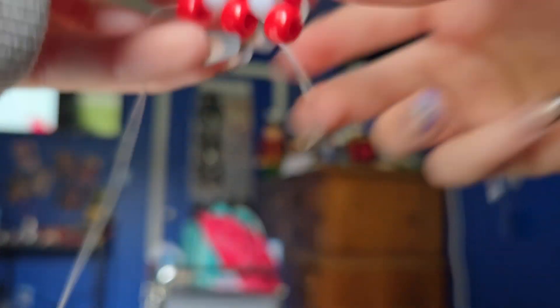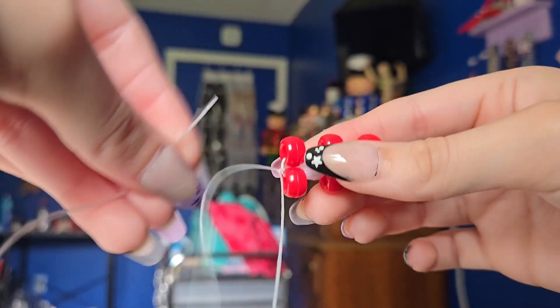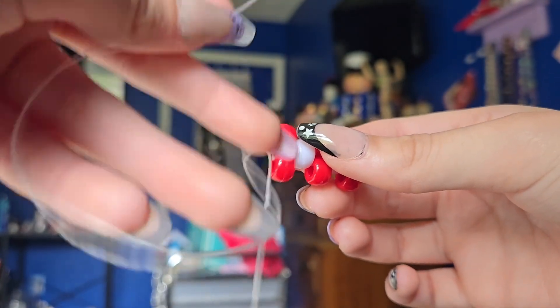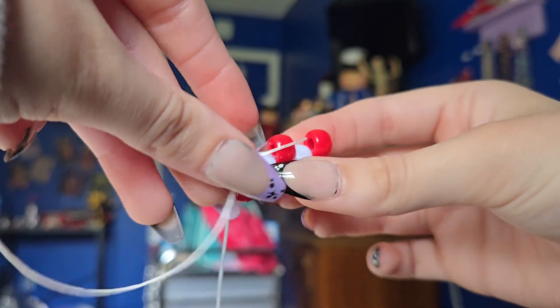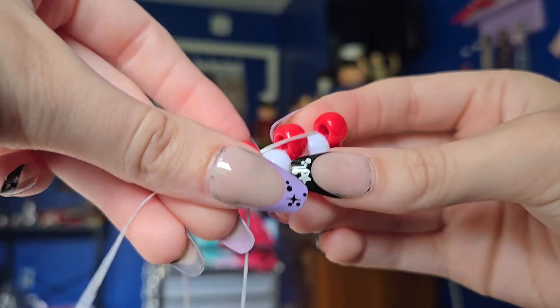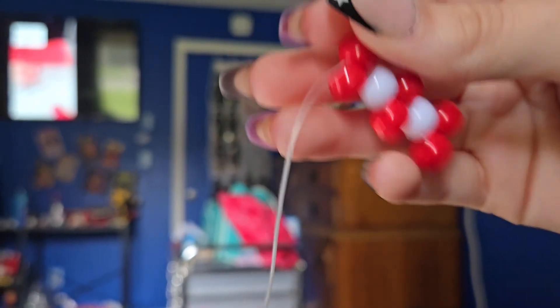Now that you've done that, you'll have two strings right here. You're going to take one end of your string and put it up through the bead that it is closest to. So this string is closest to this bead, so I'm going to take this end, put it right through there — grab it and pull it. And now this is your top.